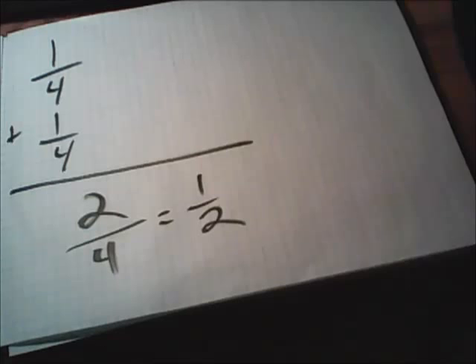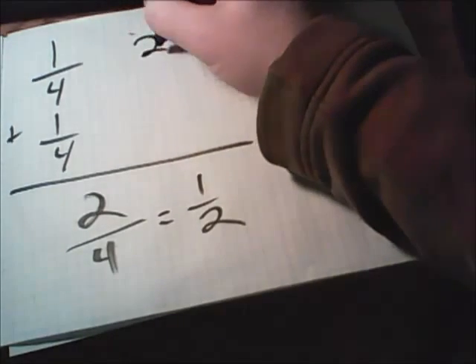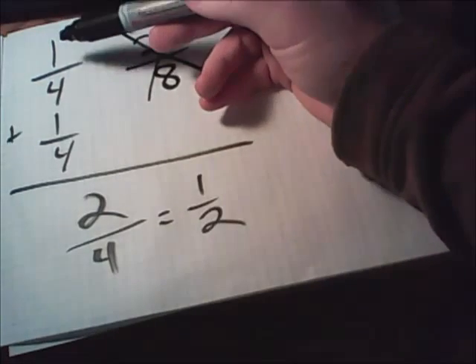As long as you can remember that you're only adding the top numbers, you'll be doing fine. What catches a lot of students off guard is they think that you have to add the top numbers, giving you two, and also add the bottom numbers, giving you eight. This is not correct. Remember, you're only adding the top numbers.